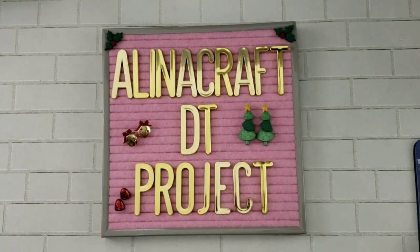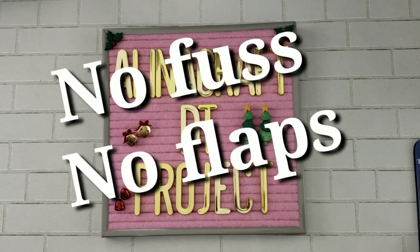Hi everyone, it's Happy Mail Queen. I have another Alina Craft Design Team project to share with you guys and I wanted to make this project a really simple, easy gift card holder.